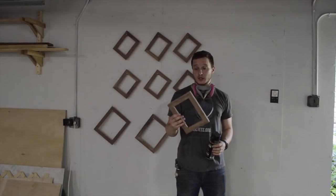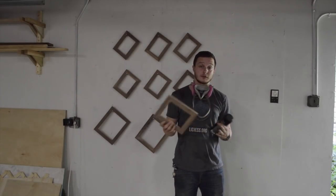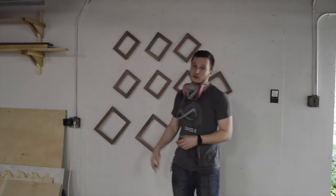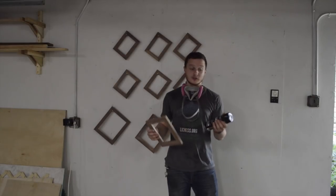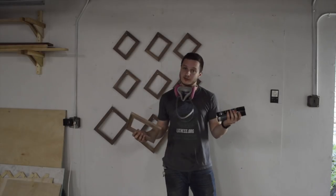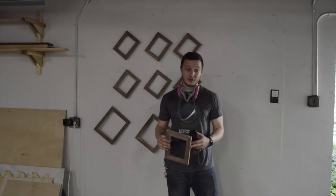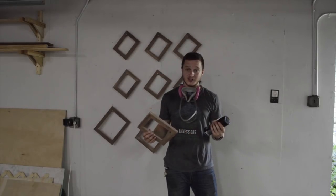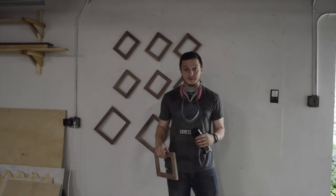The frames are done and sanded, and now it's time for finishing. I've hung the frames on some protruding nails on my wall. There are two reasons I'm using spray lacquer: first, I'm on a super tight deadline and I can do a coat every 30 minutes and get a couple of coats on in one day. The other reason is that it is 115 degrees in my garage and I don't want to spend a lot of time out here.